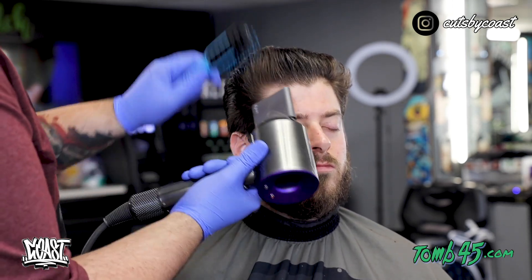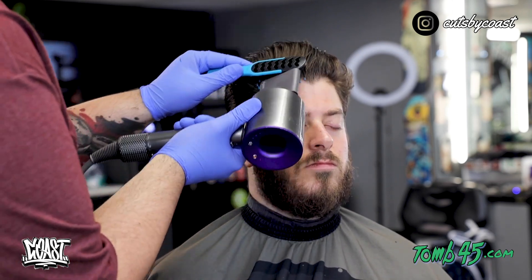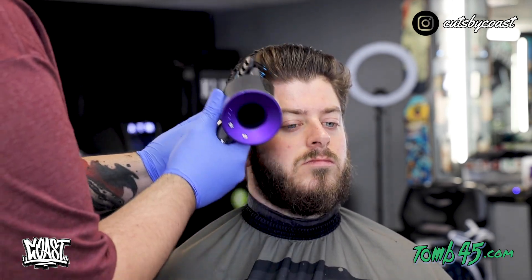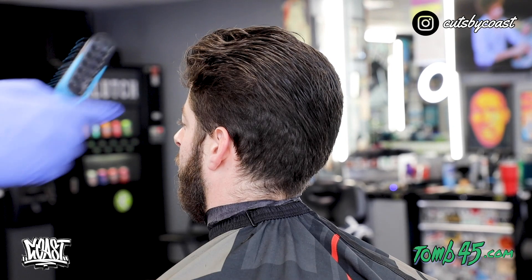Whenever I'm blow drying the hair, I just try to make sure I have a brush that's guiding me in the path that I want. Right there I'm pushing up because I want it to sit up, but on the sides I'm really holding it close to his head, pushing and making sure it's laying in and not flaring out, so that whenever we take this three guard here in a minute it's just going to go right up in and off of that.